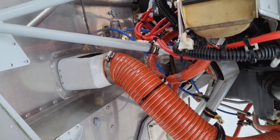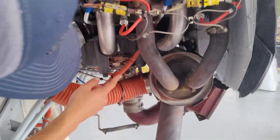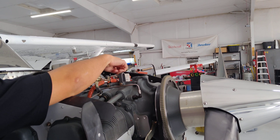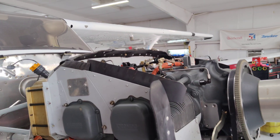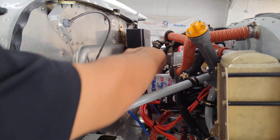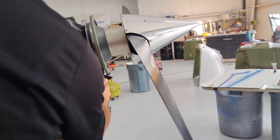Fuel comes to this fuel strainer right here, then it's pumped up through there. If you follow the hoses, it comes all the way up here to the fuel air control unit.